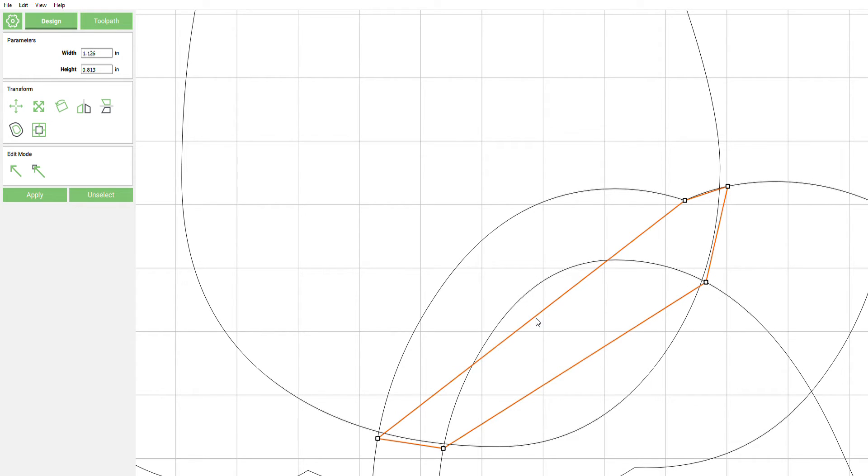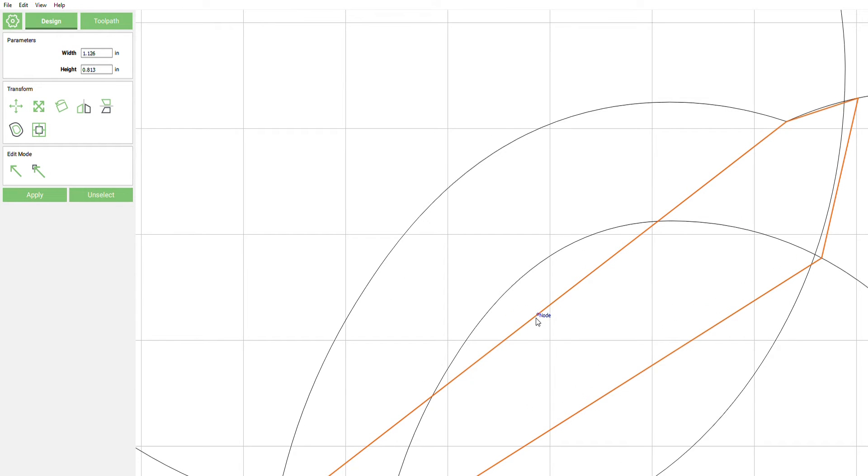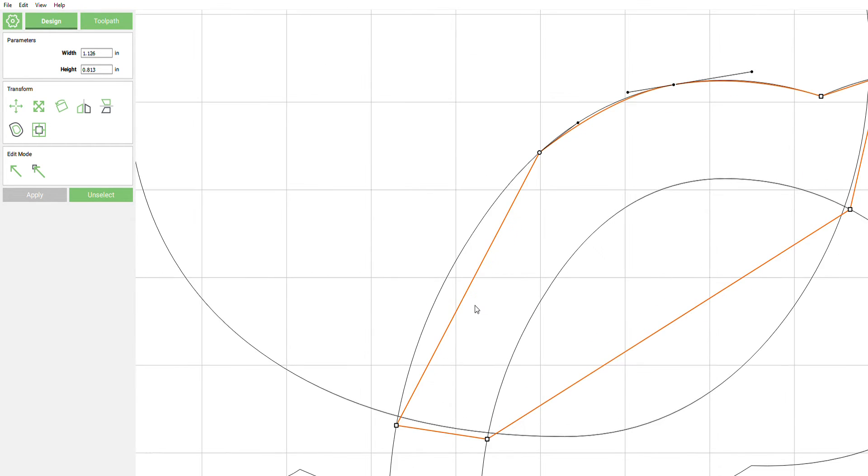I'm going to start with this one, right-click right in the middle — get in there a little closer. Go ahead and right-click, drag it up. I'm going to do all the fine tuning at the end because it's going to bounce back and forth on us a couple of times.